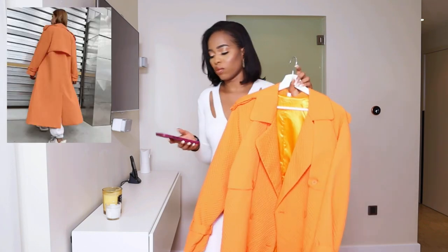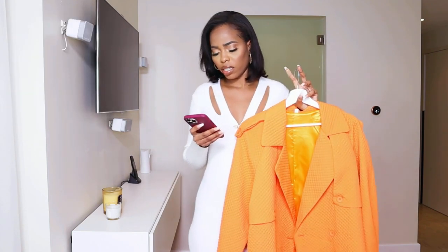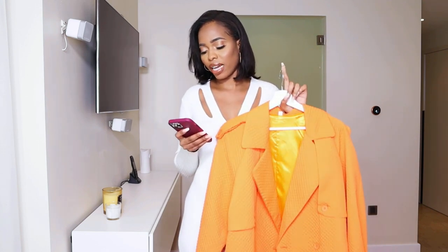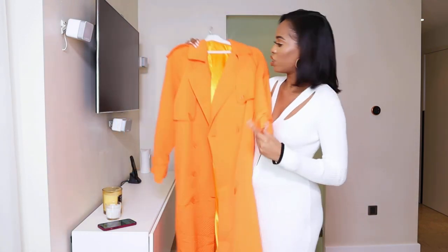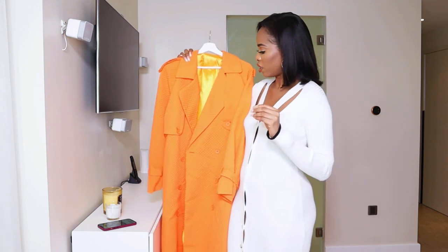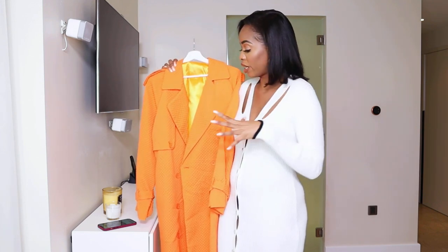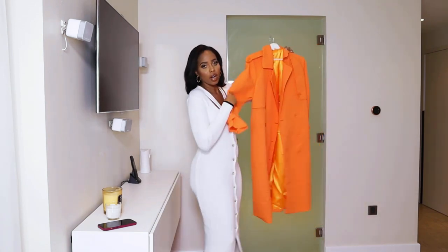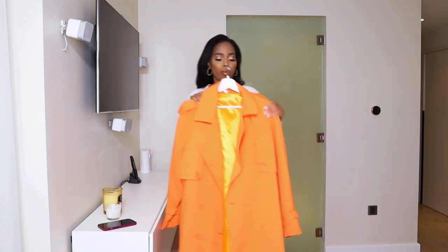First I'll start with this orange coat — it's one of my favorites, actually my favorite in this entire haul. This is a regular sleeve split back longline trench coat in orange. I love this coat so much. Because of the lighting it looks orange on camera, but it's a very neon-like, very bright orange. I love it so much.